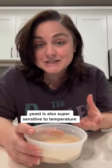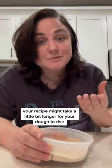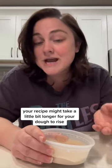Yeast is also super sensitive to temperature. Cool temperatures slow yeast down, and warm temperatures speed yeast up. If you live somewhere that's very cold, your recipe might take a little bit longer for your dough to rise. Or if you live somewhere that's very warm, it might go a lot quicker.